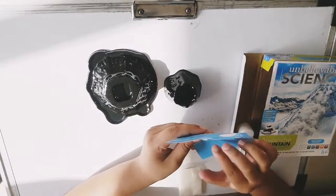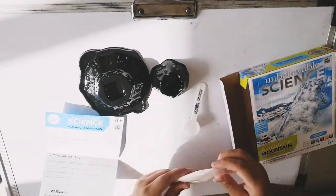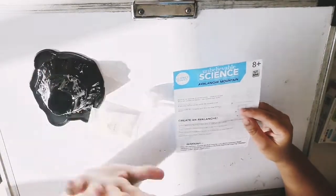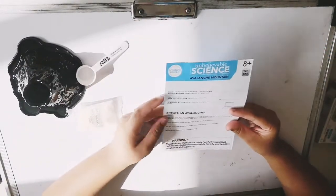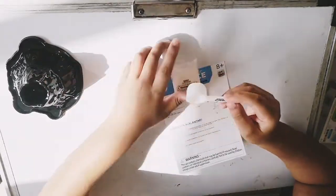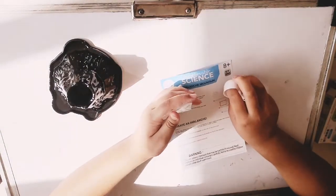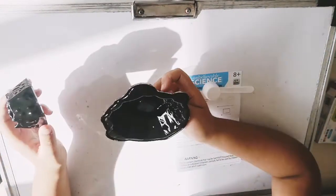Here are the instructions: spoon the snow powder. We have to cover the work area with newspaper, sheet, towel, or old clothes so the table doesn't get messy. Take two scoops of this powder and add four flows of room temperature water on top of the mountain. Watch as the snow powder shoots out. I have to do it like this.